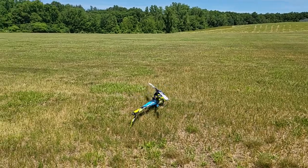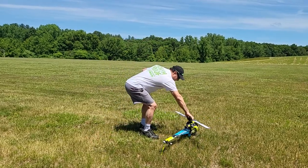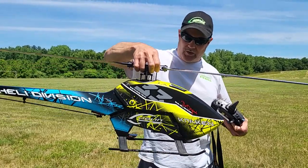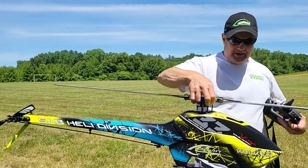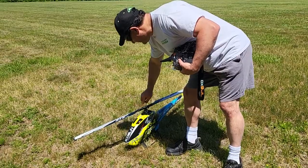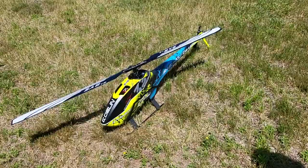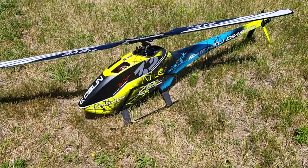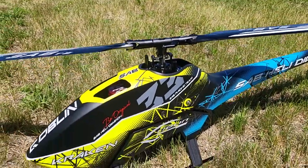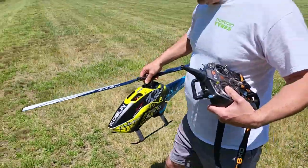Alright guys, let's talk quick about the flight. It's not like the old 570 — it's extremely light. 6L XNova motor, 1120 KV, very light, flies just like the old 700 I had. I've got the 24 blade, the blade-to-grip arms on there, 24 millimeter. More agile, still tuning it, but I like it. It's nothing like the old one — totally different build, totally different flight characteristics. Very light, hangs in the air. Absolutely love it. Thanks for watching guys.